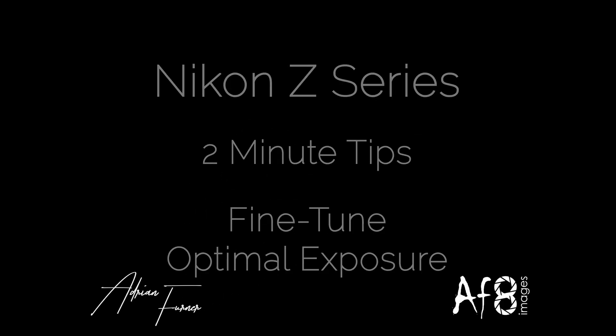Welcome to this 2 Minute Tips video. Today we're looking at Fine Tune Optimal Exposure. This functionality has been around in Nikon digital cameras for some time — I've seen it since my D800, with an earlier version in my D200. It allows you to adjust the exposure the camera calculates, and it can be set for each metering method. If your camera has menu banks, it can be set differently for each menu bank.